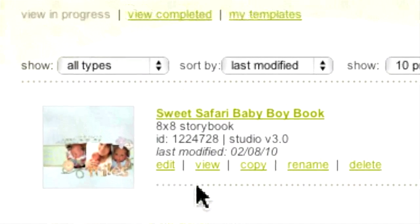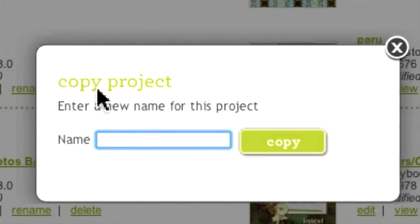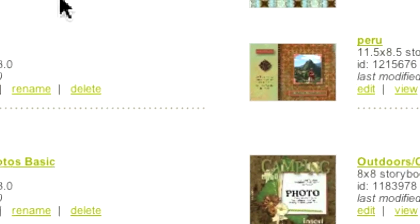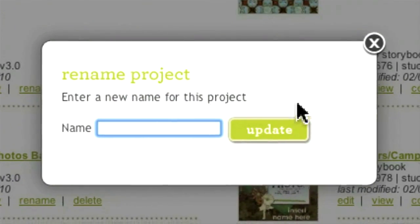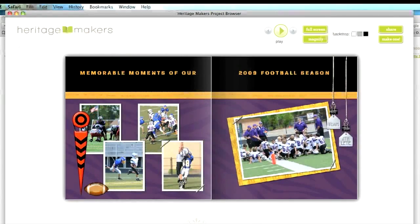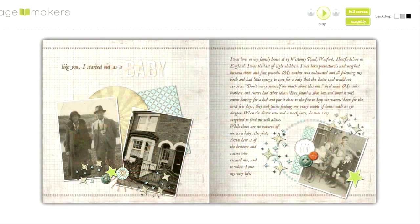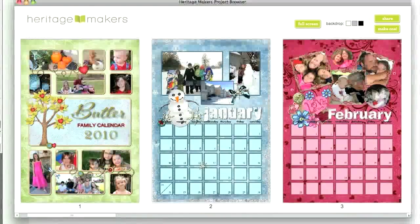View allows you to look at the preview again. Copy is important to know about — click this button if you want to start a new project based on the design of an existing template you have already worked on. You will be prompted to enter a new name for the copied project. Rename is used to refine or change the name of something you are already working on. And Delete removes the template from your Projects in Progress file. That's a rundown of how to work with the incredible variety of templates available through Heritage Makers, whose extensive library is constantly updated with templates from both Studio users and home office designers.